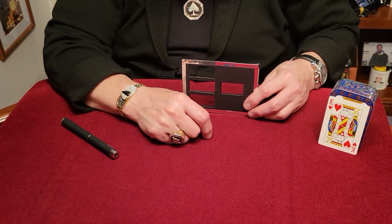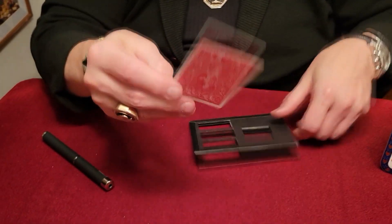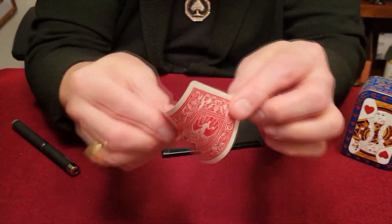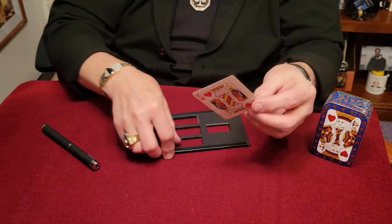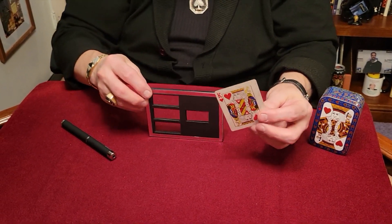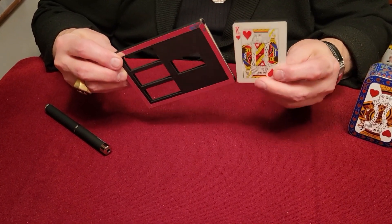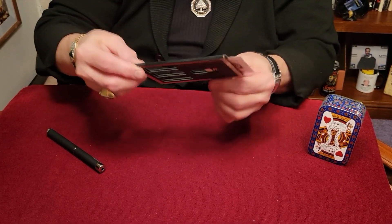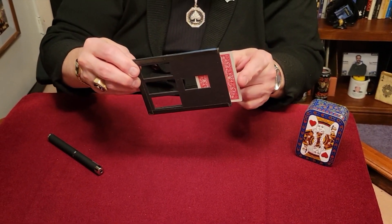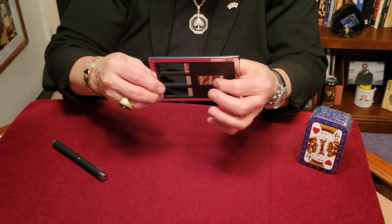And this will be our lovely assistant. We're going to use the King of Hearts. Take a look at this card — it's a solid playing card, just like this. We're going to take our King and place him inside the little box, and this will be our little box, just like this. He goes inside the box. We'll show you the front and the back, just like that. Replace them in the box.